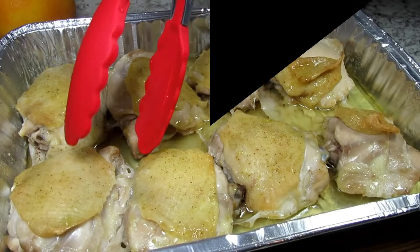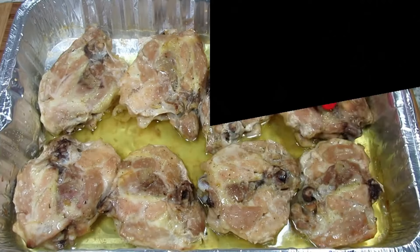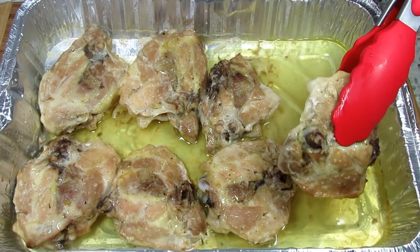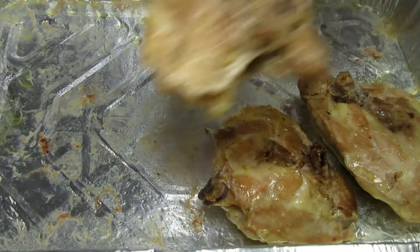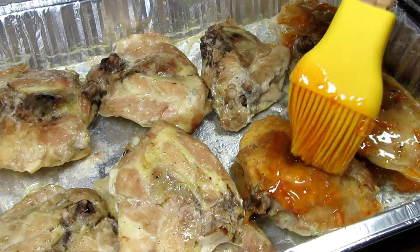It's been 30 minutes. You can see the chicken has produced a lot of juices. I'm flipping the chicken over and baking for another 15 minutes. After 15 minutes I'm removing the chicken from the pan, draining all the juices, placing the chicken skin side down and basting with that delicious orange glaze, and baking for another 10 minutes. Trust me, these steps are all worth it.